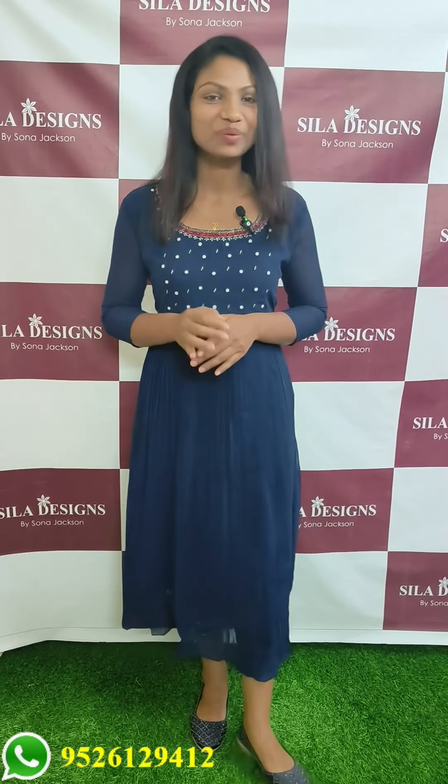The top length is 50 cm and every size is available. You can view all these collections. Thank you.